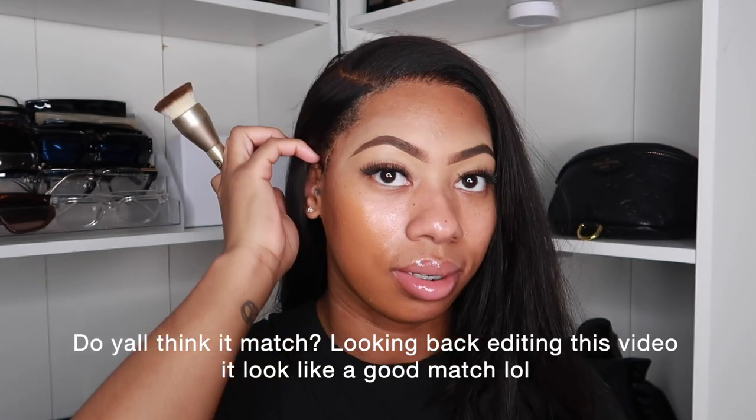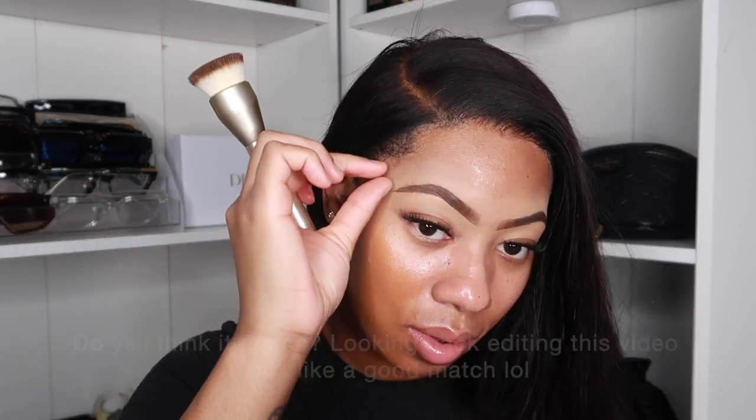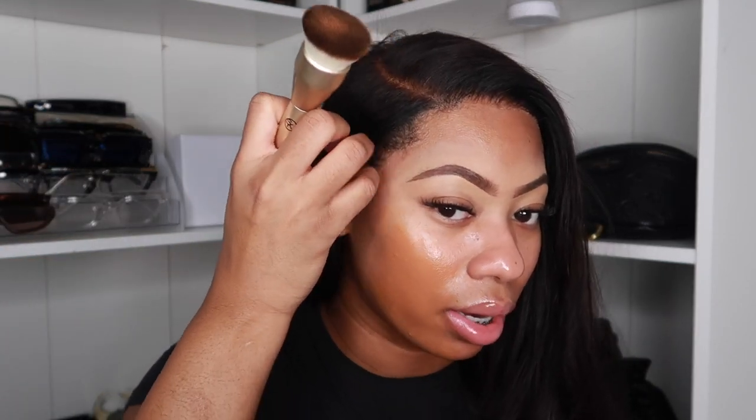You see how orange I look? I know the foundation oxidized, but yeah, this foundation is kind of too dark. I'm gonna have to take this back and get a lighter shade, but I love this brush. We're gonna keep going because I can lighten it up with concealer.